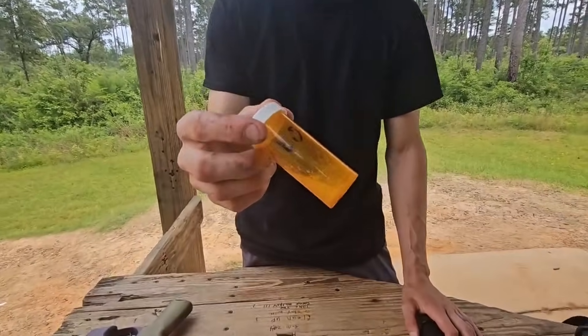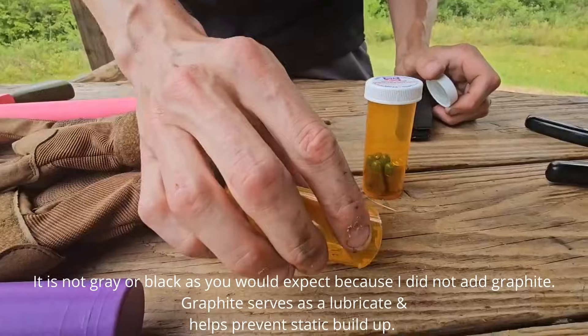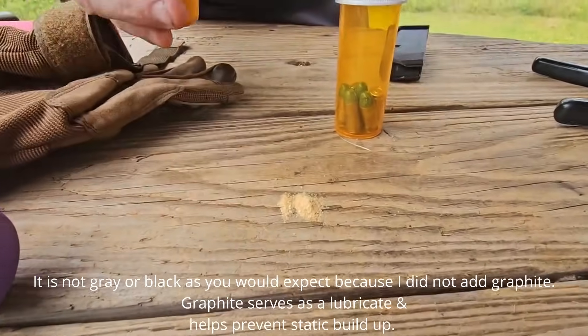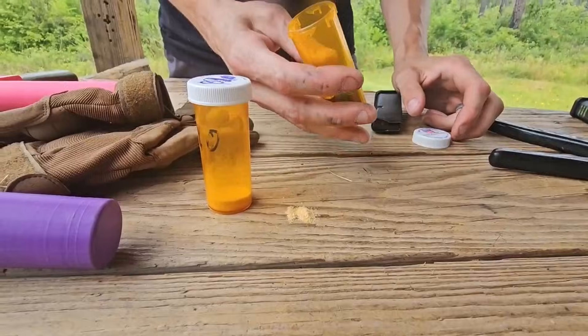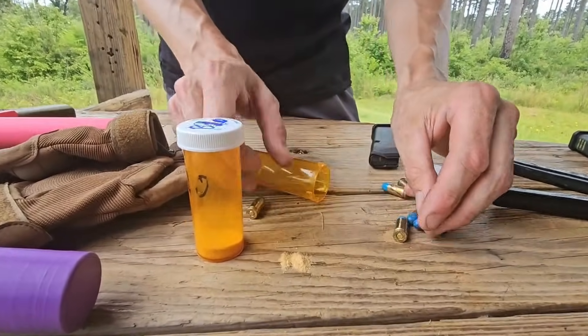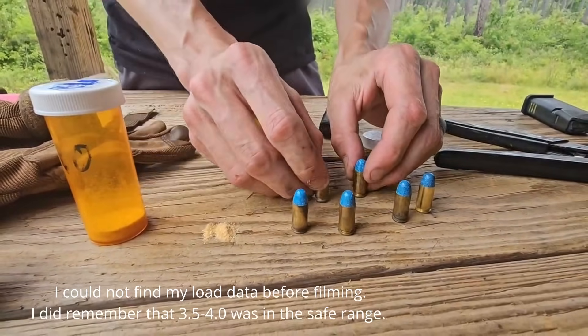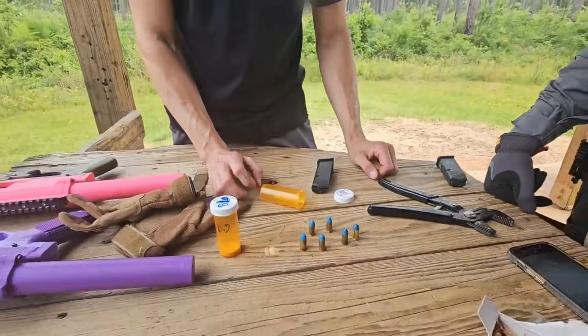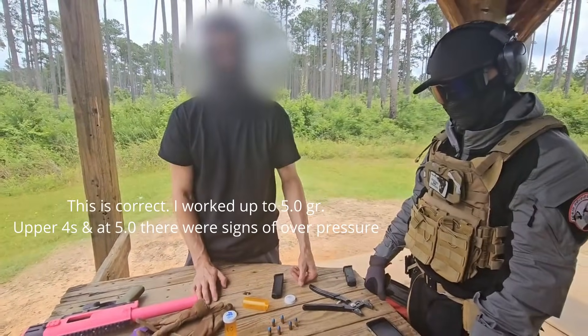I brought one of my batches of homemade smokeless powder right here. That's an example of what it looks like. In this pill bottle, these are loaded lights so they won't cycle but they should make it out of the barrel. I have six rounds loaded with 3.5 to 3.7 grains of powder. My load data, which I was struggling to find, is 4.1 to 4.5 grains of powder.